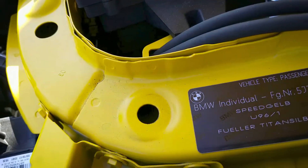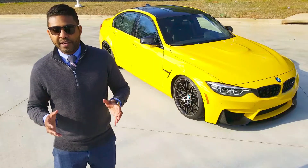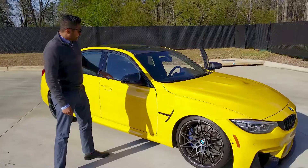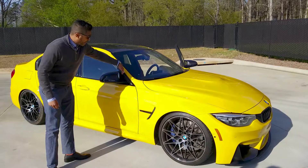First thing, this is a Speed Yellow individual. This comes from the Porsche Speed Yellow. I got these cool M Performance carbon fiber caps. As you can see, they're actually slashed through here so air can actually go through the vehicle, so it's very aerodynamic.